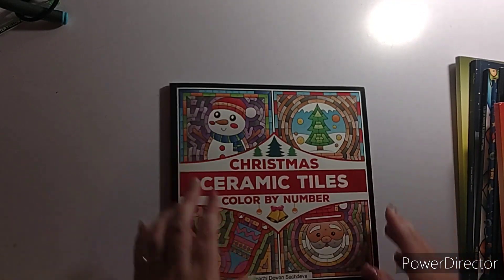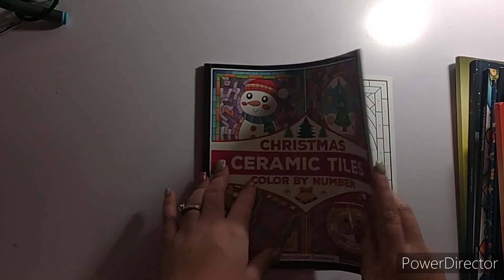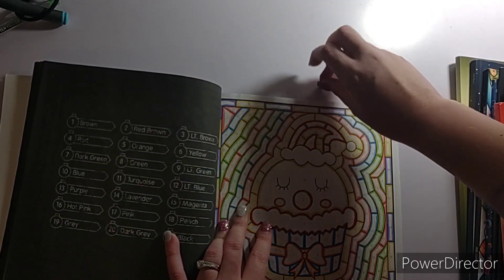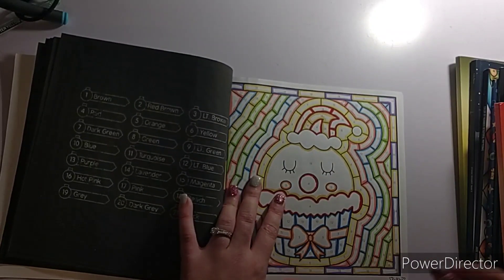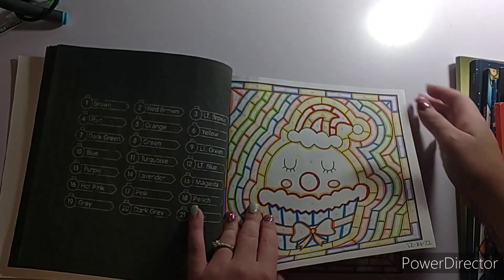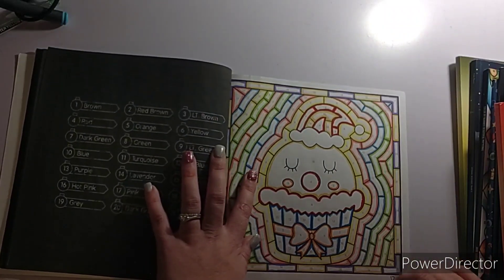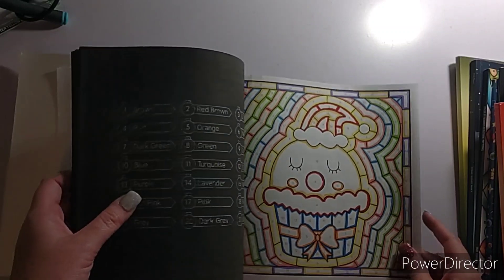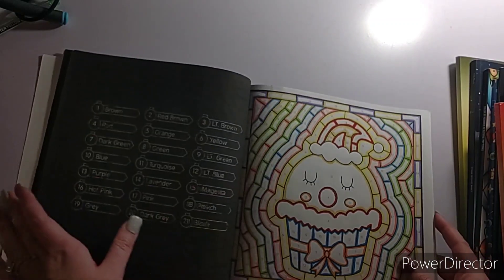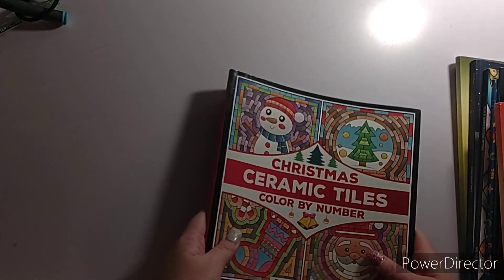I got one done in Christmas Ceramic Tiles Color by Number by Parachi Dwan Sachdeva. I did this cupcake page and finished it on the 14th. I was kind of feeling better but I was starting to feel like poop — it was the beginning stages of feeling like caca. I only got one page done in here this month, but that's okay.